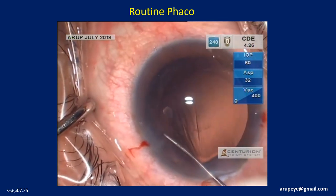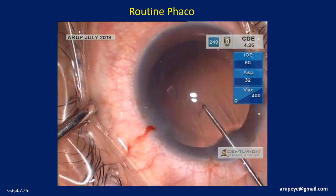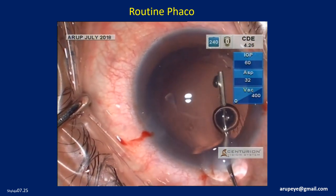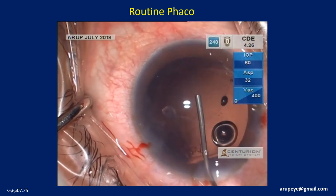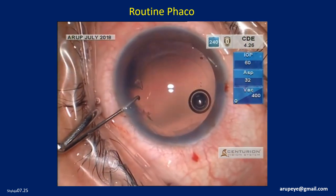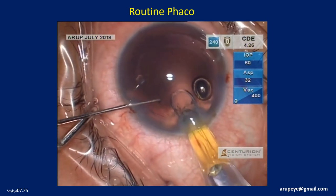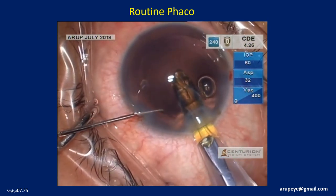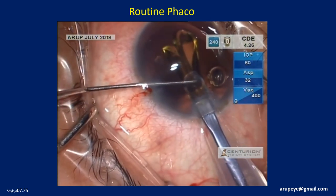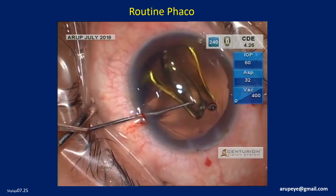We will be implanting a single-piece hydrophobic acrylic lens into the capsular bag. The left-hand instrument stabilizes the occasional bizarre unfolding of the trailing haptic. The entire lens is maneuvered into the capsular bag before complete unfolding of the haptics.